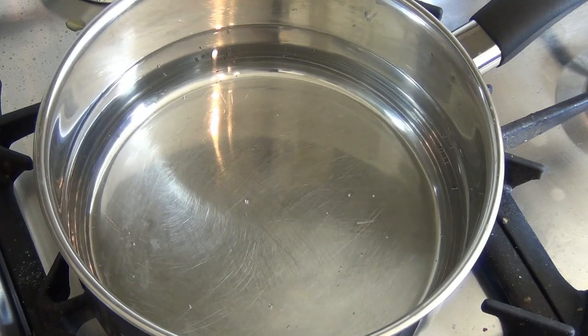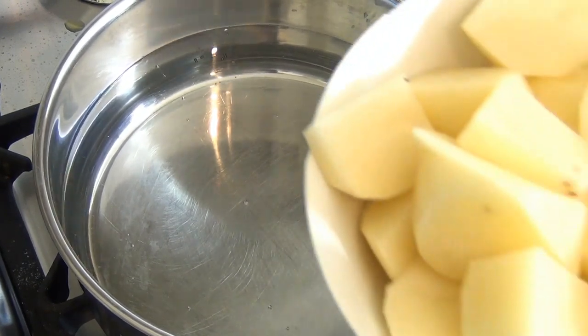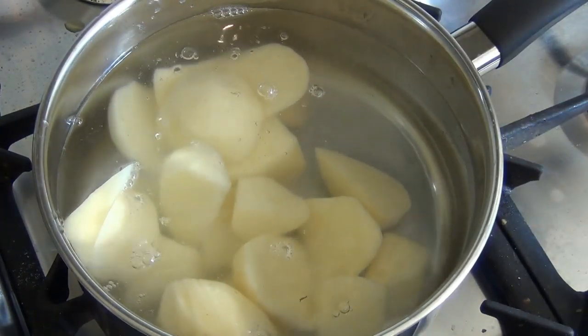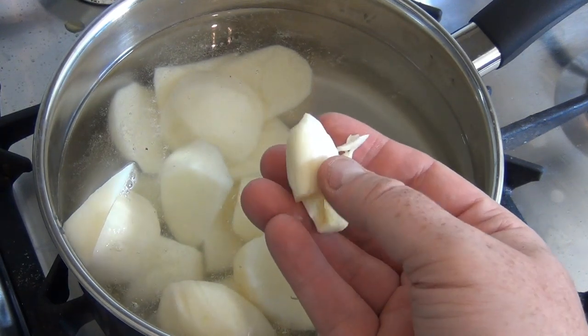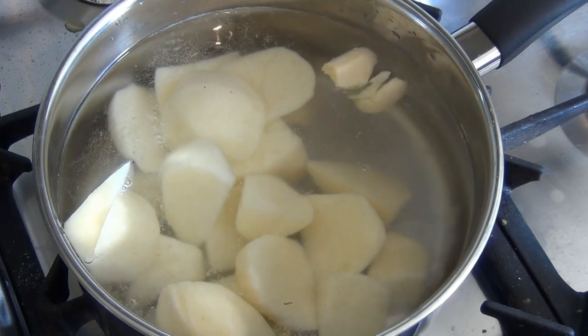Get a saucepan and put some water in it. Get between 500 and 600 grams of potato. Peel it, cut it into pieces, and chuck it in there. Then get one large or two small cloves of garlic, just take the skin off, and chuck that in as well.